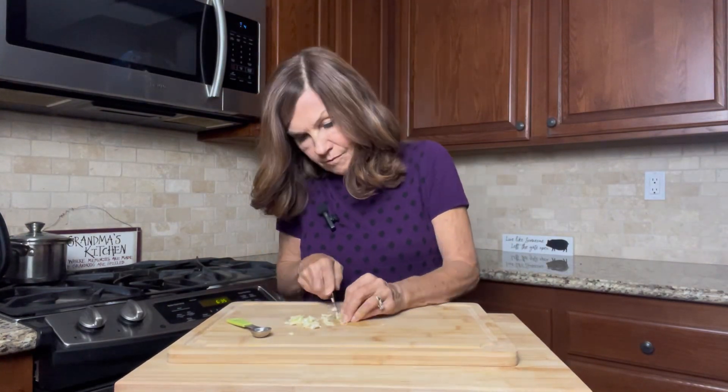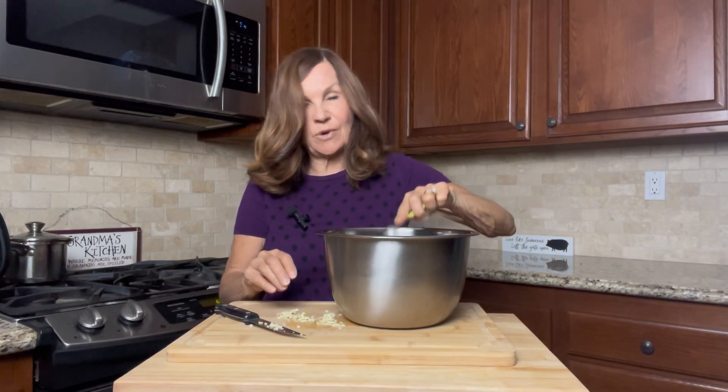So let's get started. The first thing we're going to do is mince our garlic. We need one teaspoon for our meatballs and one teaspoon for our soup, so I'm just going to mince it all together. We're going to take a teaspoon of this and put it in a bowl to make our meatballs and set the rest aside.